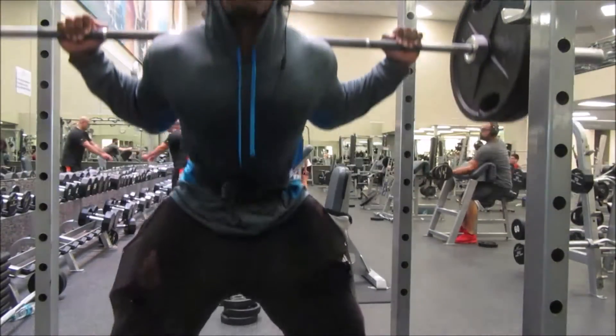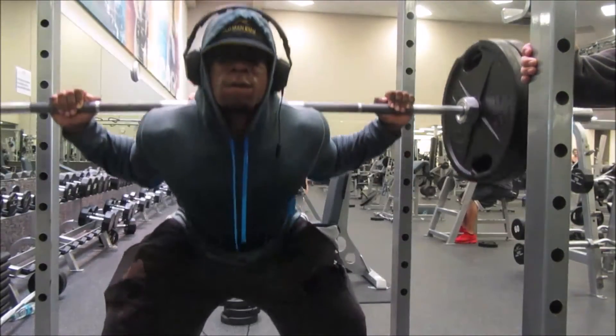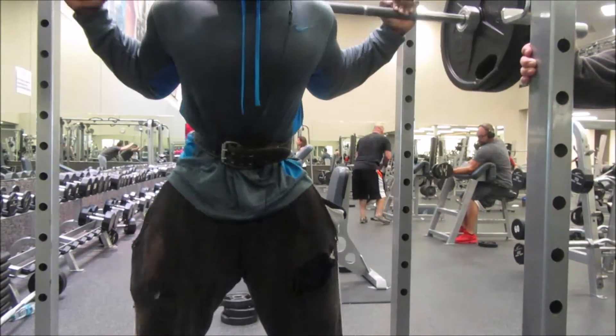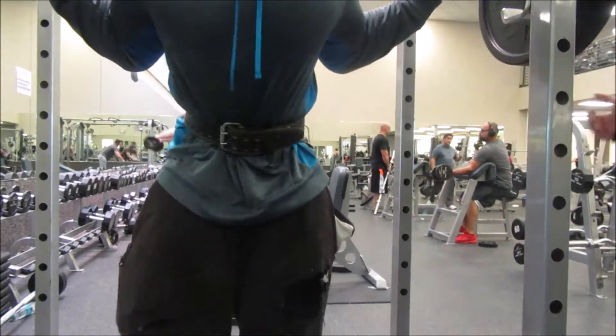Right when I got done with 135, we went up to 225. My depth was pretty good right here — better than at 135, just because I had to get out of my head and make sure I could do it.